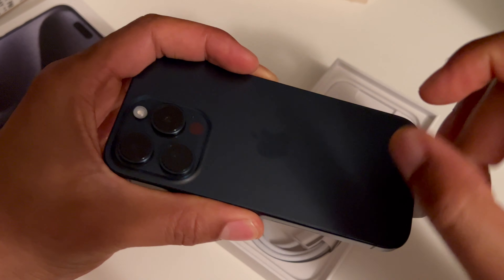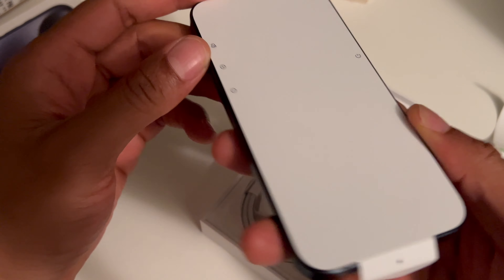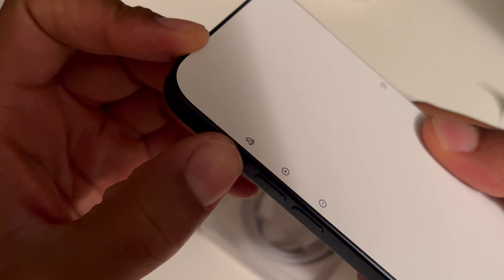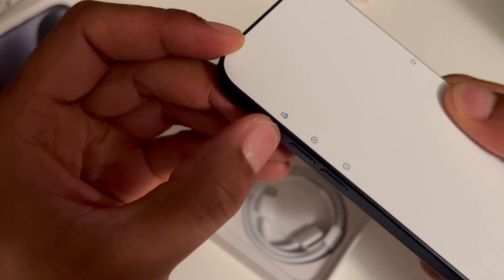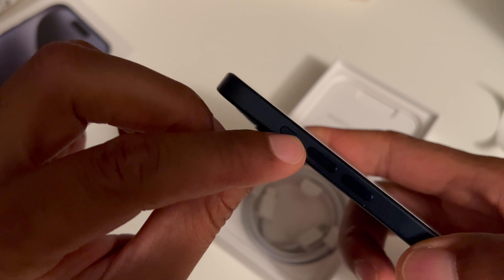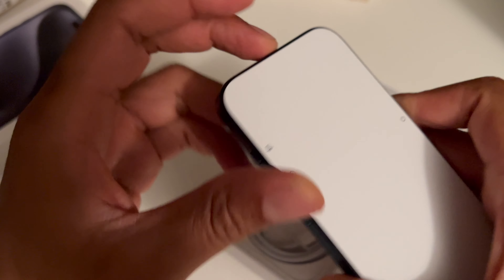I'm going to admire it a little bit more. It's a titanium back as opposed to the glass back that some of the previous models of iPhone had. Along with that, the silencer switch on the side of the iPhone is different on this version — the iPhone 15 Pro. It's actually a button and not a switch.